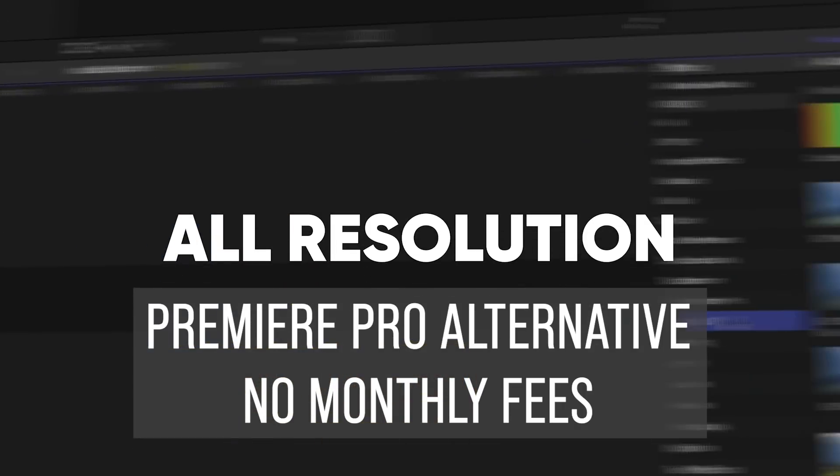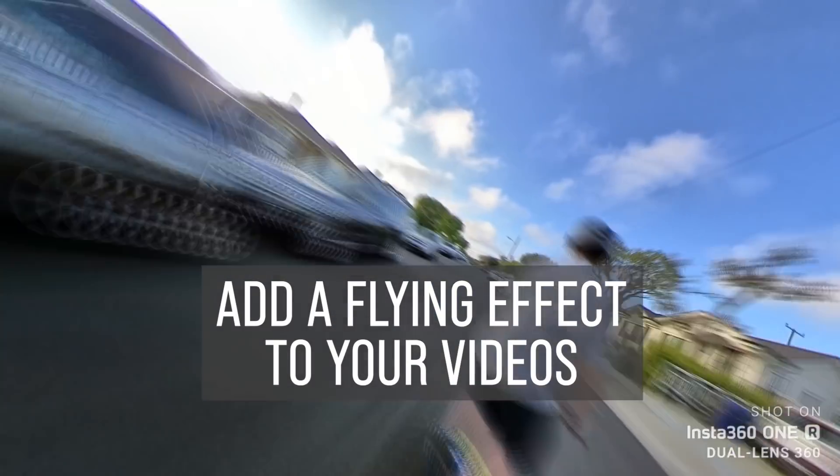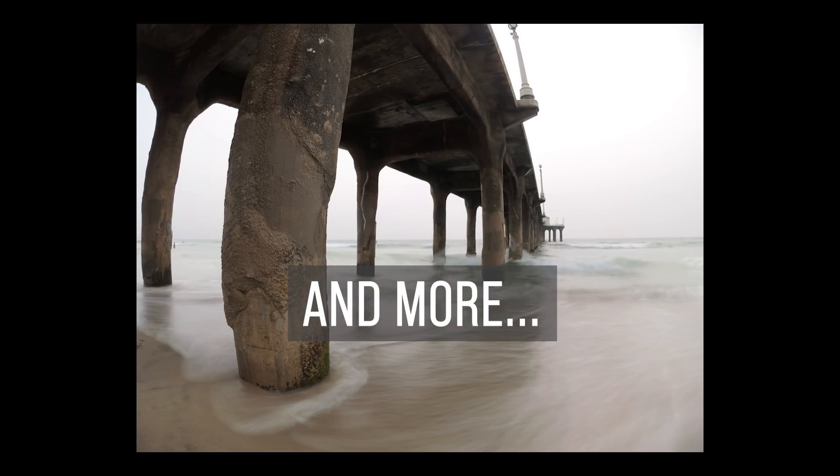The Insta360 ONE R just got a huge update. It's one of the biggest updates I've seen for any 360 camera. Here are 14 new features for the Insta360 ONE R.